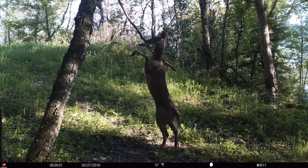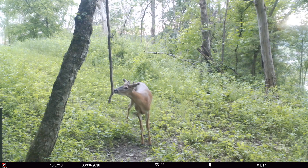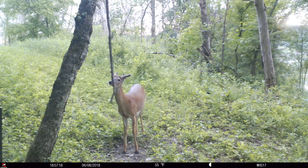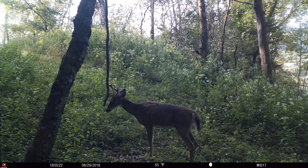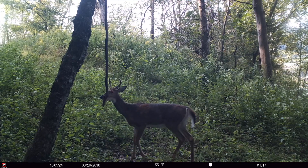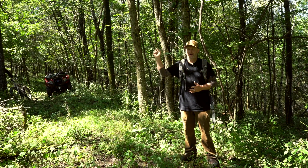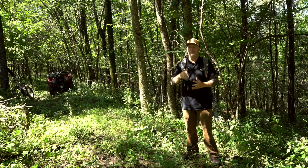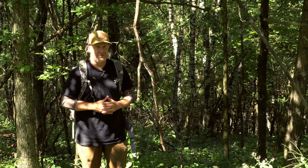By doing nothing, I can let this vine accumulate scent from every deer that comes through the area, including does and fawns. I want this to be a stinky mess during hunting season with lots of different deer leaving their scent. I have a tree stand right here and a camera, and we'll bring it to you during hunting season. I love mock scrapes. Think natural is best, and I think you'll be on the right track.